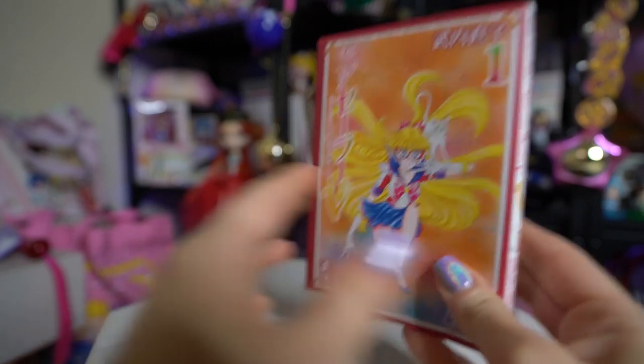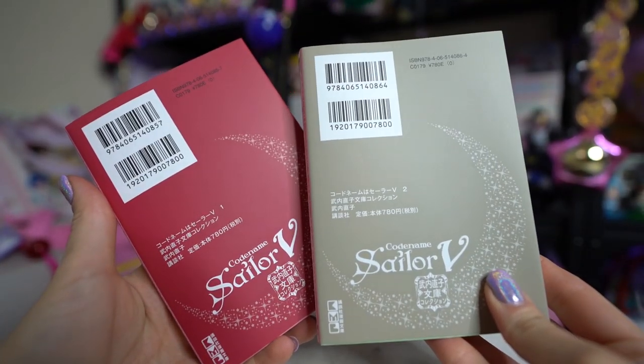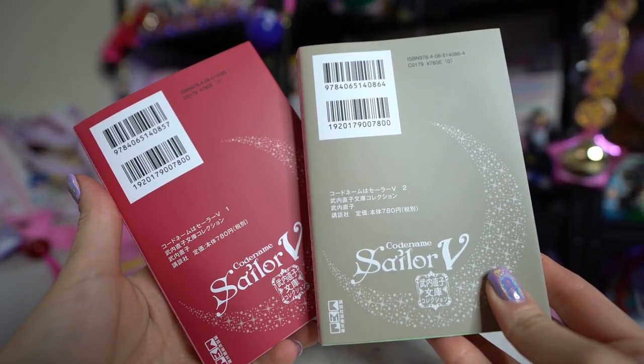They also came out with Sailor V Volumes 1 and 2 as well. Obviously these are all written in Japanese so I can't necessarily read them, but they are very cute collector pieces and smaller versions of the mangas — this is the smallest version we've had so far. The Sailor V versions do not have any color pages, including the very first page, but they do have the nice matte covers, and it looks like they contain the full stories of Sailor V, which is expected.